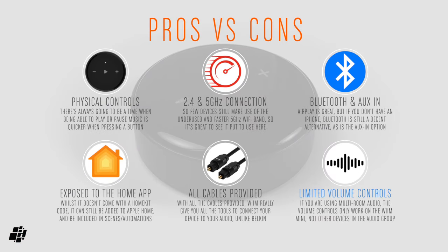So what are my thoughts on the WiiM Mini? The physical controls on the device, whilst basic, are really useful for quick hands-on control. I'm really pleased they offer a 5GHz Wi-Fi connection. For those who don't use Apple Music or don't have an iPhone or iPad, the Bluetooth and line-in connections are a real bonus. It's great to have an AirPlay device usable within the Home app. The fact that they give you all the cables you need pushes this way past Belkin's offering, which gives you none of these for the same price. The only possible con is that the volume controls only work for audio on the WiiM, not other AirPlay devices playing at the same time. Other than that, this is a really decent little device to add AirPlay to older but still loved audio equipment, and for the price you get a lot.